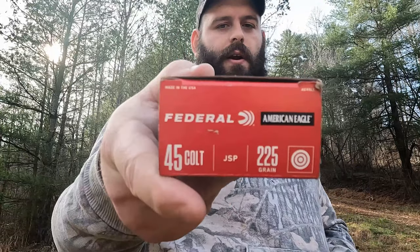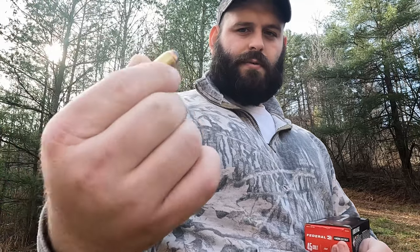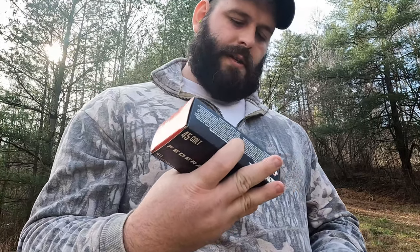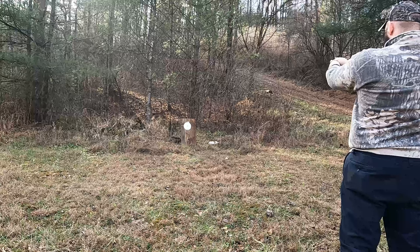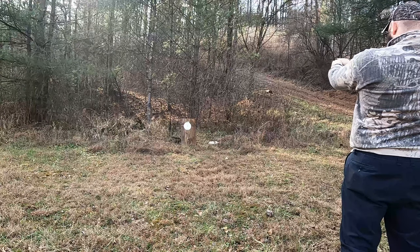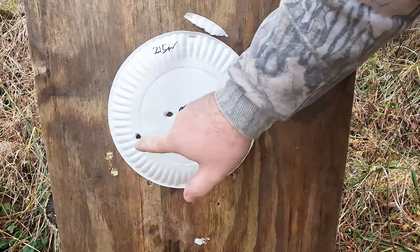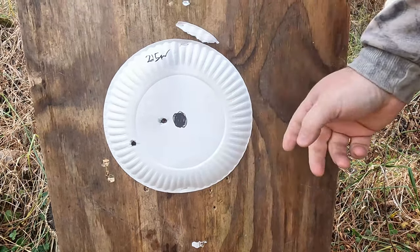Next ammo is Federal American Eagle — 225-grain jacketed soft point. Here's what the ammo looks like: big flat-nose slug. 860 feet per second at the muzzle. Here are our two hits with the 225-grain jacketed soft point by Federal American Eagle.